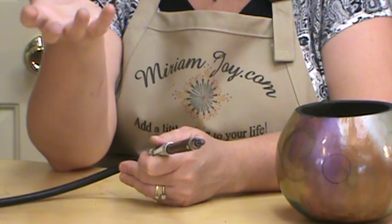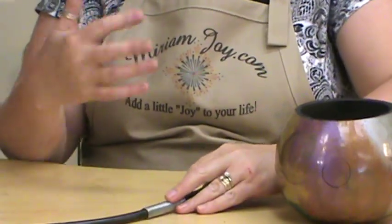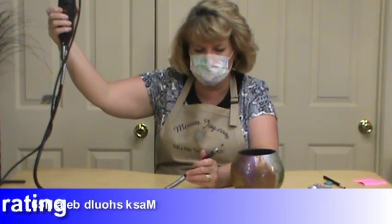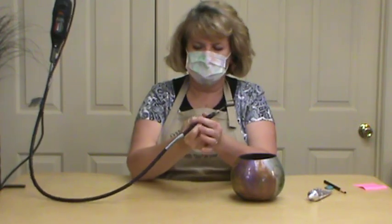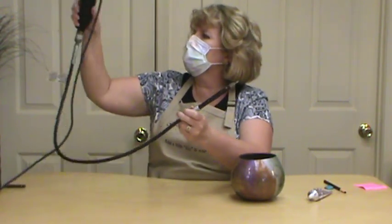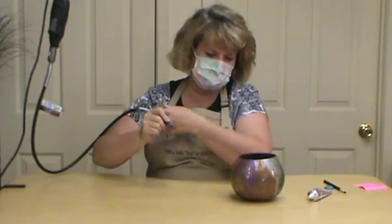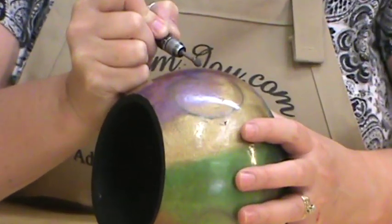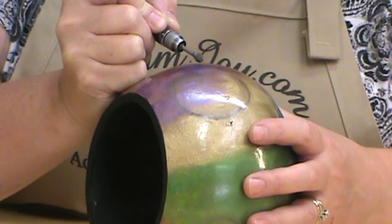Different people have different bits they like — it's really a personal preference. While I'm doing this I'm also going to wear my mask because you do have particles in the air. I'm going to turn my Dremel on high. You really want to position yourself because your Dremel can kick back on you. We're going to start at that outside line, but you don't want to put it right on the line — you want to start a little bit away from it rather than too close.